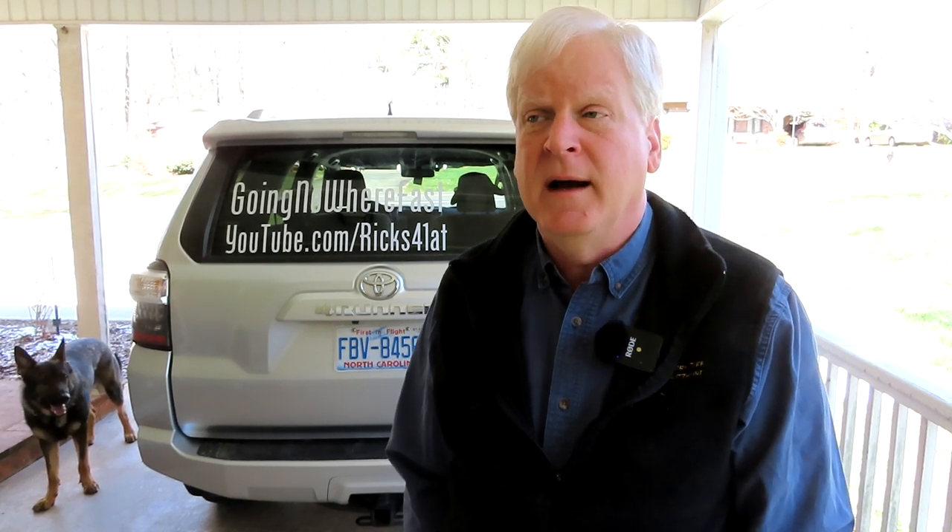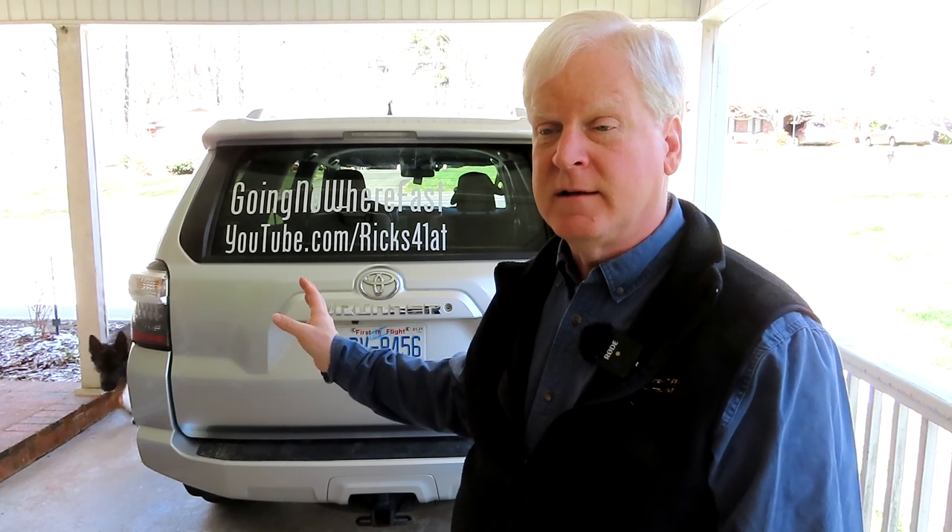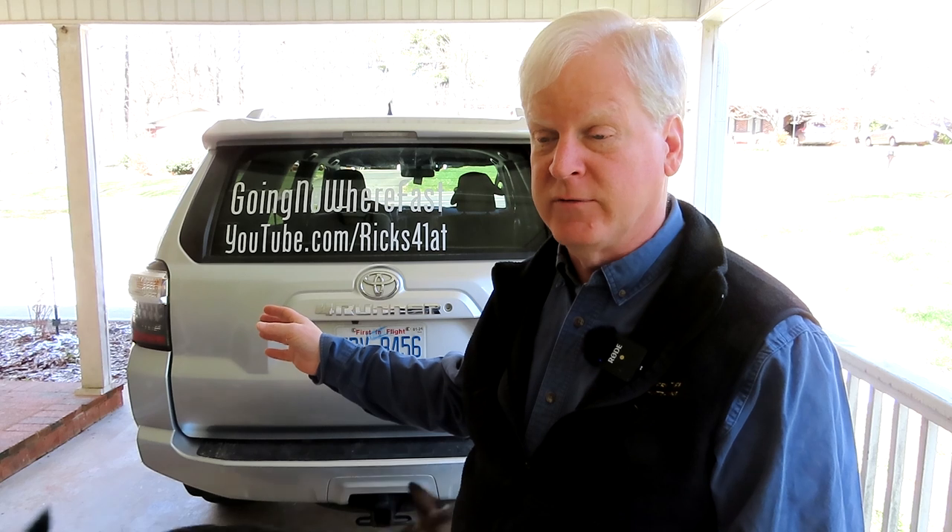Hello folks. There have been some questions and comments on my webpage and on the YouTube channel about how I travel with Aquila and the car and what I carry in it. So I thought I'd do a fairly quick video of just my gear and equipment and how I set up the car. As you know, I drive a Toyota 4Runner.